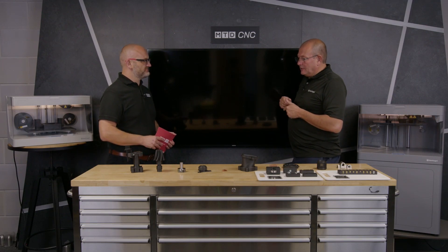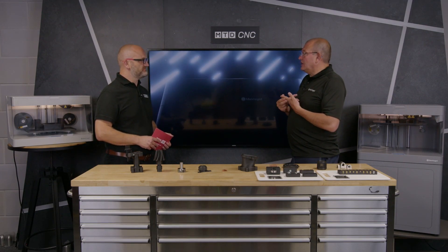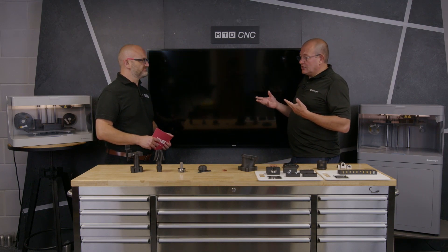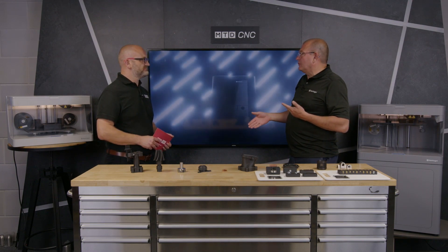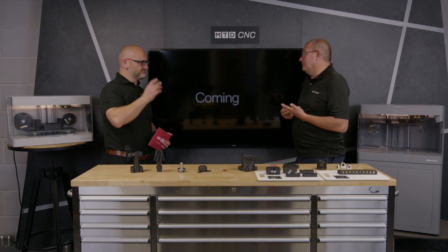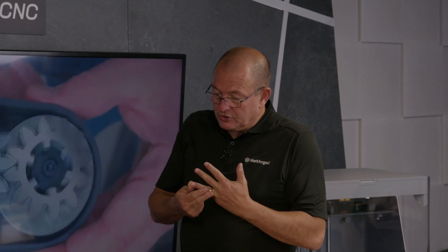The running costs on a printer are about the same as a hundred watt light bulb, so it's nothing — we don't even bother with that. It's unmanned, so you don't have somebody watching over it. We're not actually cutting away material and putting scrap on the floor into the scrap bin, so we're not overpaying for materials, which is really nice.